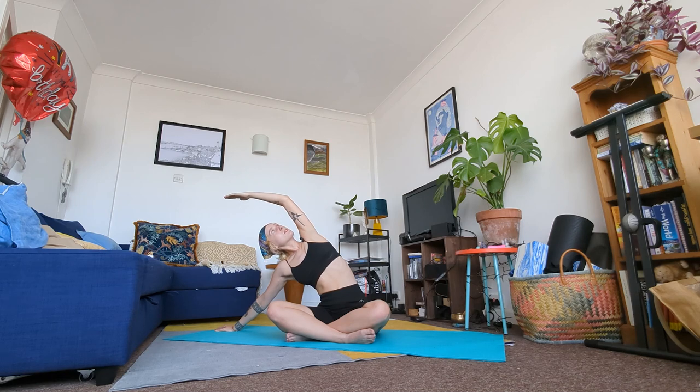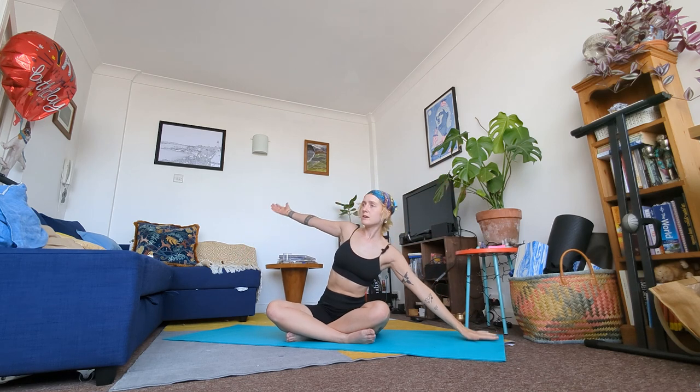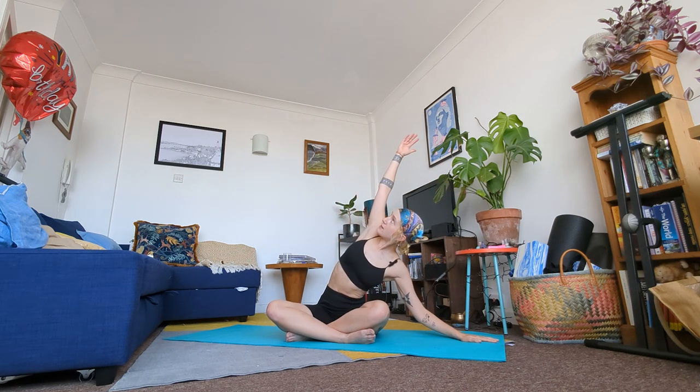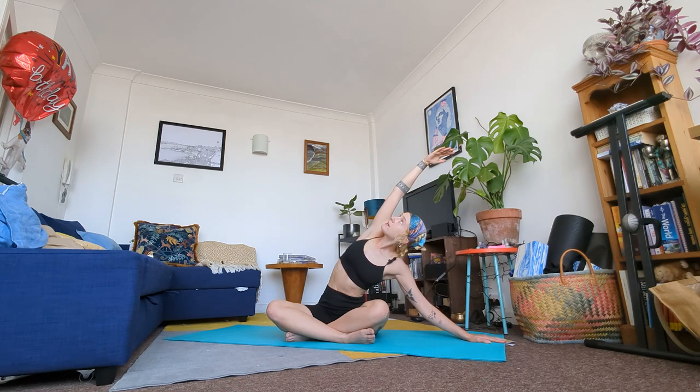In a moment come back to centre and swap hands — bring your left palm to the mat, right hand outstretched over to the side. Breathe in, find length in that side body. Your gaze may be right ahead or you may pivot your head to gaze up towards your right hand. In a moment come out of the stretch and back to centre.